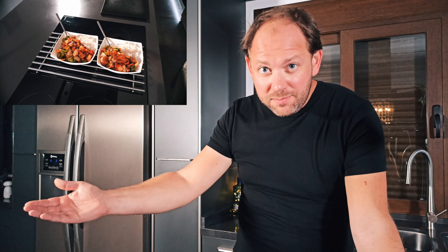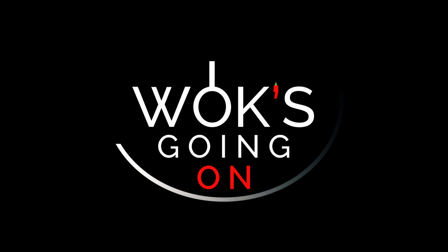Et voila — my crispy pork sweet and sour. I really hope you guys enjoy cooking it, it's a fun experience. I really hope you guys enjoy eating it — that's an even funner experience. I really enjoy making these videos for you guys, so please hit the subscribe button, give me a like, share with your friends, do all that normal YouTube stuff. And I really look forward to hopefully seeing you again in the future for yet another Wok's Going On. Cheers, bye!